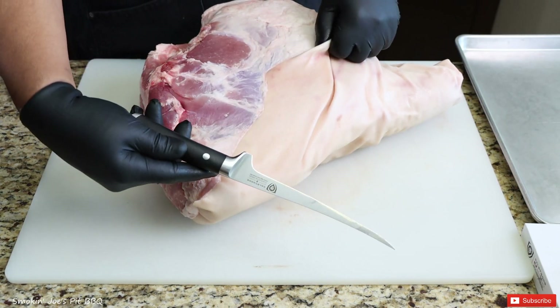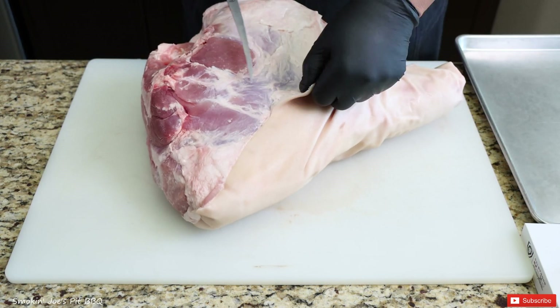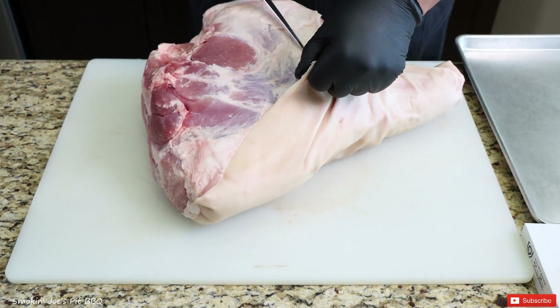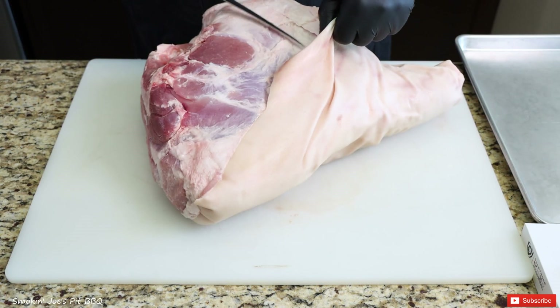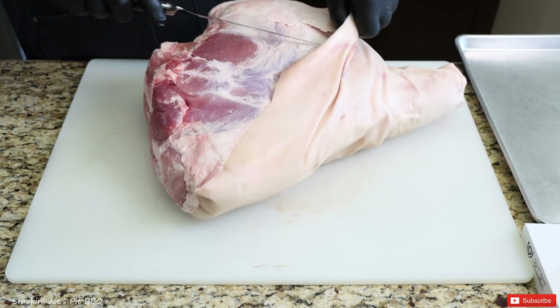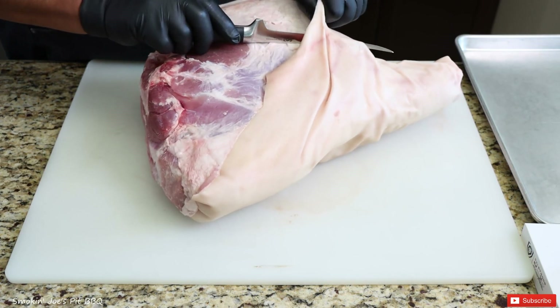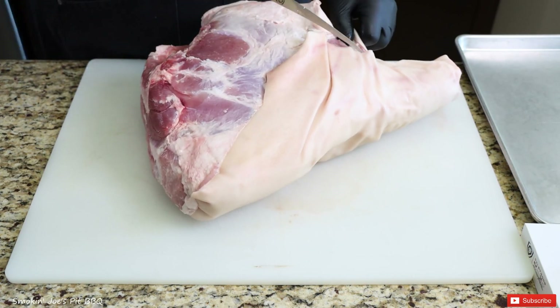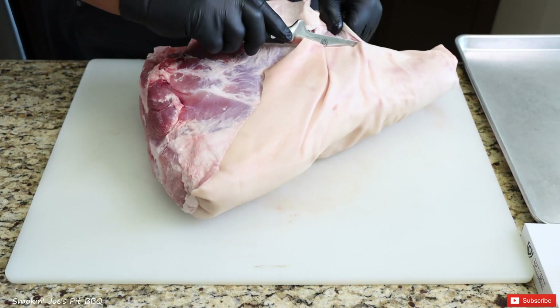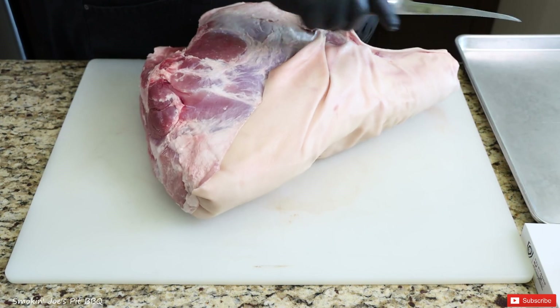I am using my Dell Strong filet knife, and this is super sharp. I love these Dell Strong knives. This is actually the first time I've used this knife, but it is extremely sharp. If you're interested in buying one, check out the links below. I'm just going to start to remove the skin from the back of the ham — you can see how sharp this knife is.